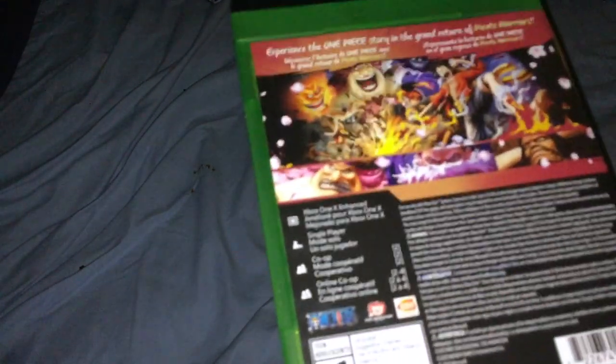And on the back, it says 'experience the One Piece story in the grand return of Pirate Warriors.' If you like Dynasty Warriors, that's basically what this game is — it's made by the people who made that, or it's a very similar styled game. So yeah.